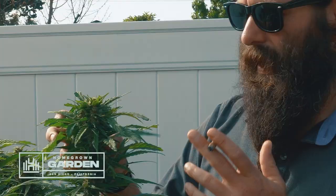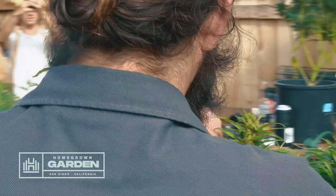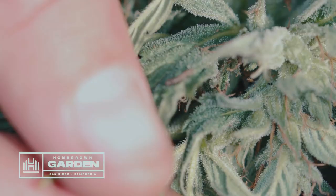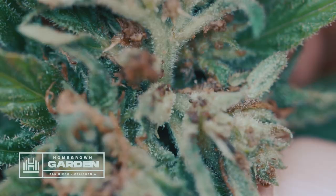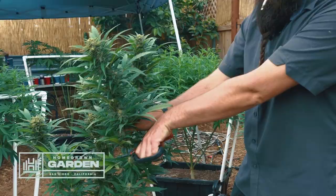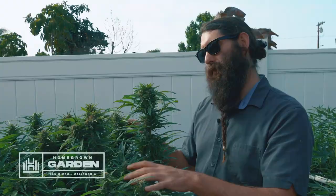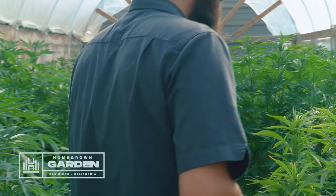What keyed me into this is I'll see these brown, dead growing tips. Where I'd normally expect a nice healthy cola, you'll see what almost looks like bud rot. When you splay these things out, you'll find caterpillars inside — they'll eat off stems and leaves, and you'll find a lot of caterpillar droppings in there. I've actually pulled some plants a little early to try to salvage what I can.